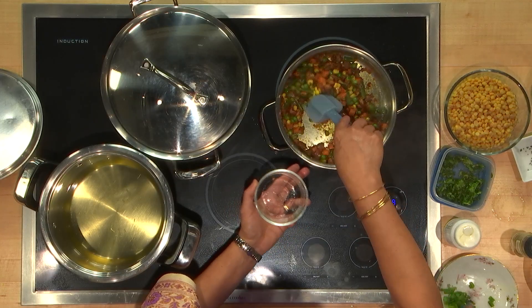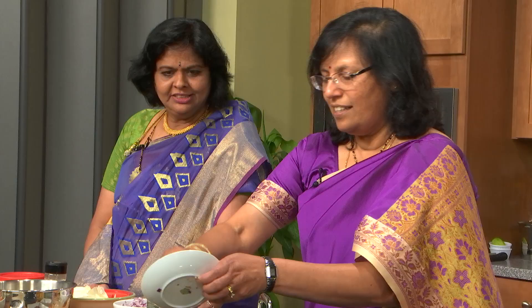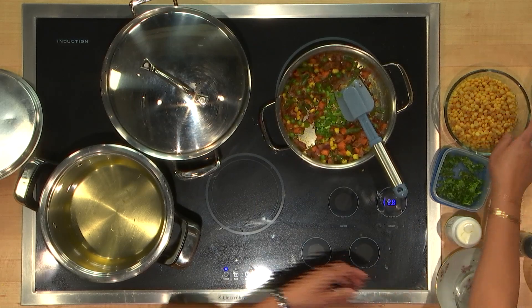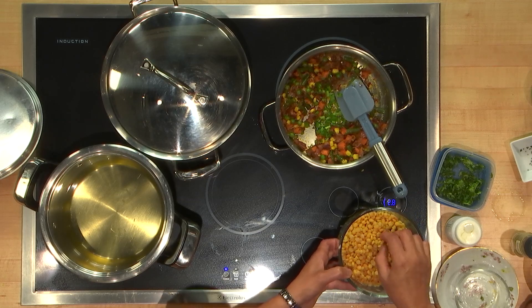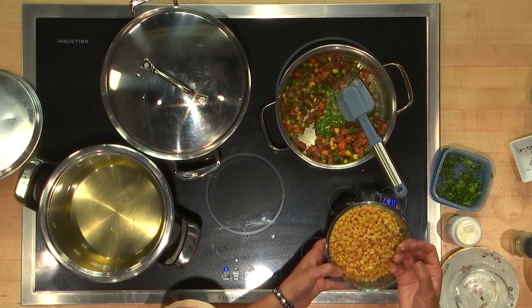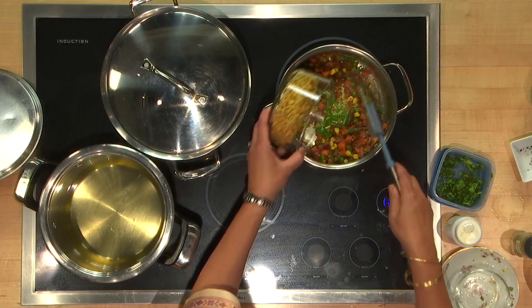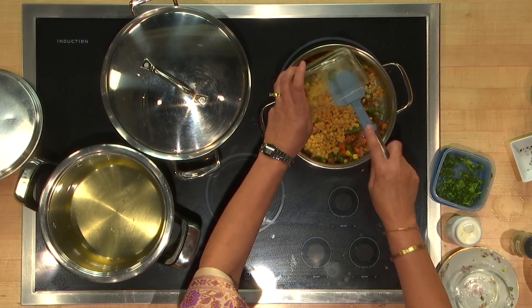If you don't have scallions, it's fine — you can add more cilantro or regular onions. And I'm adding my scallions. It's so nice that you've already got it boiled. I already boiled it and it's soft to the touch, yet firm and apart. This is split chickpeas — everybody knows the whole chickpeas, but this is when the skin is out. I soaked it and boiled it and had it ready. After it's boiled, it's all ready in less than five minutes.